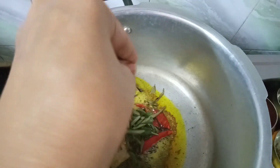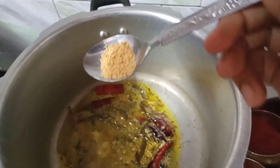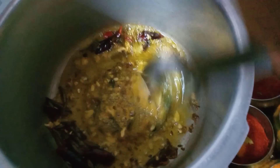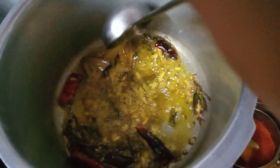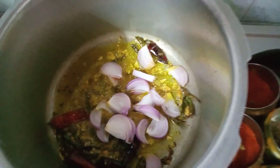I can use lal mirchi. I have added the lassun — if you add lassun you will have a good flavor. We always need to keep the hing at the end. If you add the hing too early, it will not get the flavor, so add the hing and mix all the ingredients together.